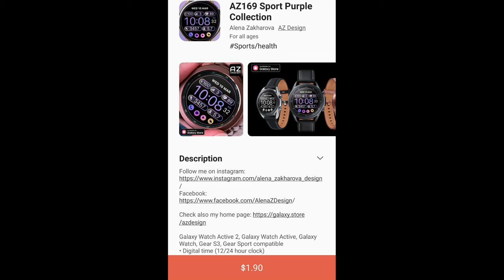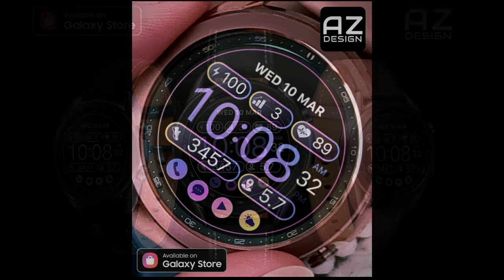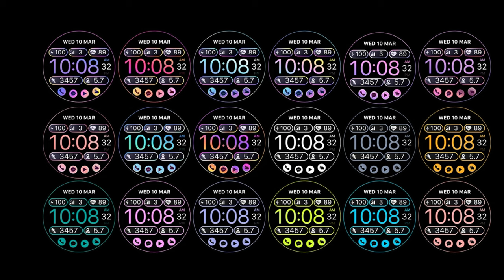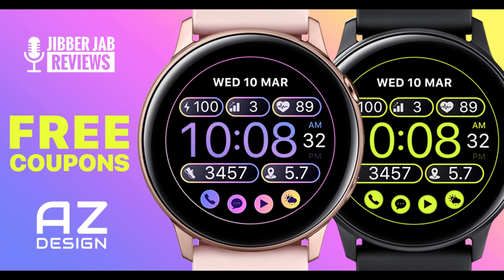Welcome back to the channel everyone and thanks for tuning in for another watch face review and giveaway. For today's episode I have another new release from AZ Design — this one is called the AZ 169 model. It comes in a very sporty and casual all-digital look which includes a ton of useful health data and stats, as well as some very colorful theme variations. The developer has provided 50 coupon codes per country, distributed on a first come first use basis, so click the link to the code generator tool right after the review.